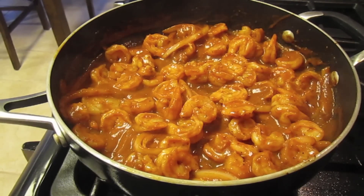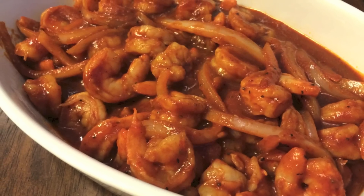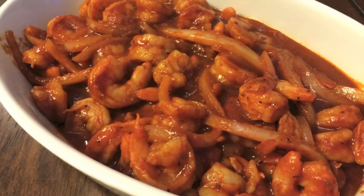And that is it! I served mine with rice. Again, this dish is one of my favorites. If you haven't tried any of my other dishes and you like spicy food, this is a must. Please let me know how it turns out. I really hope you guys enjoyed, and if you haven't already done so, please subscribe. Thank you so much for watching.